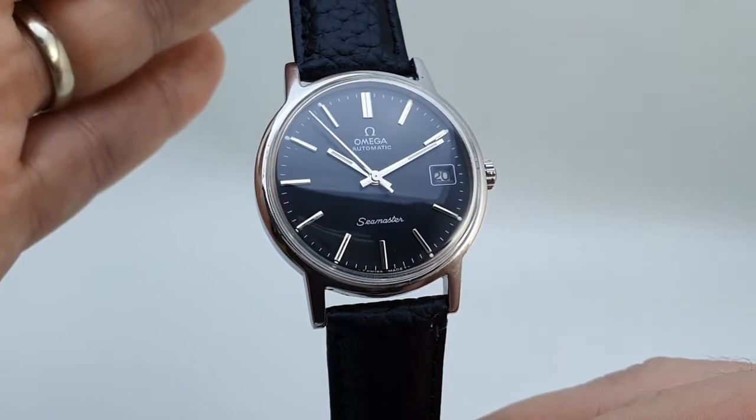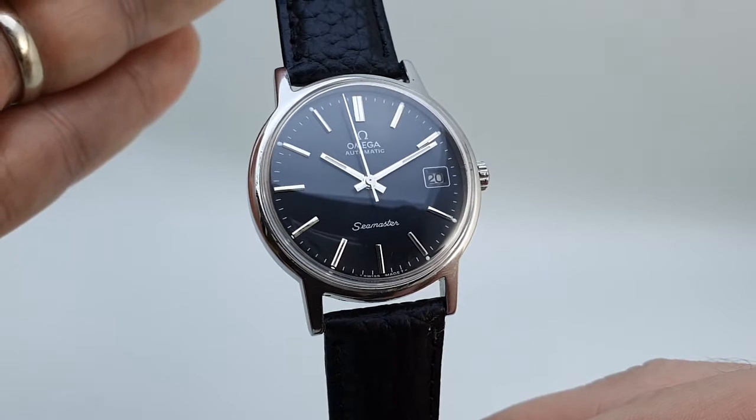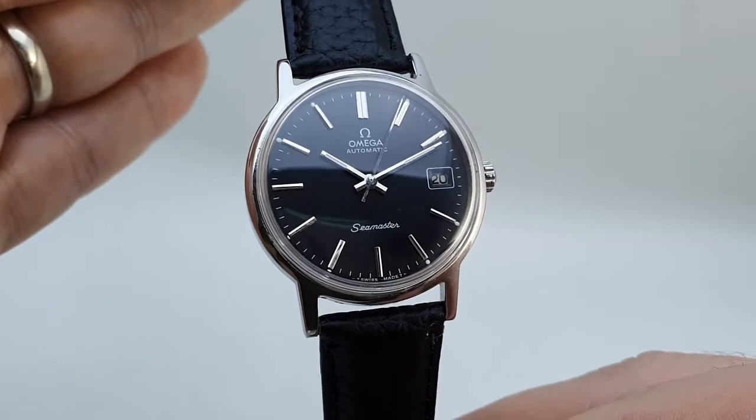And they've said to their watchmaker, 'Can you fix that?' And he said, 'Oh, I've got a dial for an Omega just down here.' Because both the Seamaster and the Genève used the same movement, the dial feet would all be right — it would slot on nice and easy.